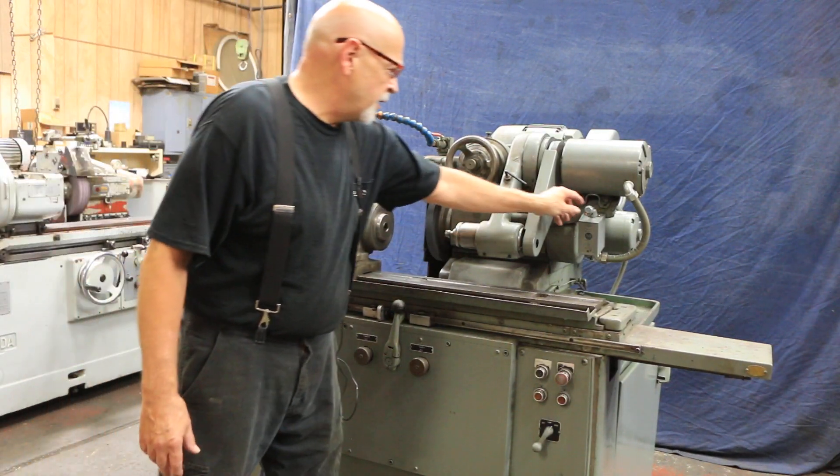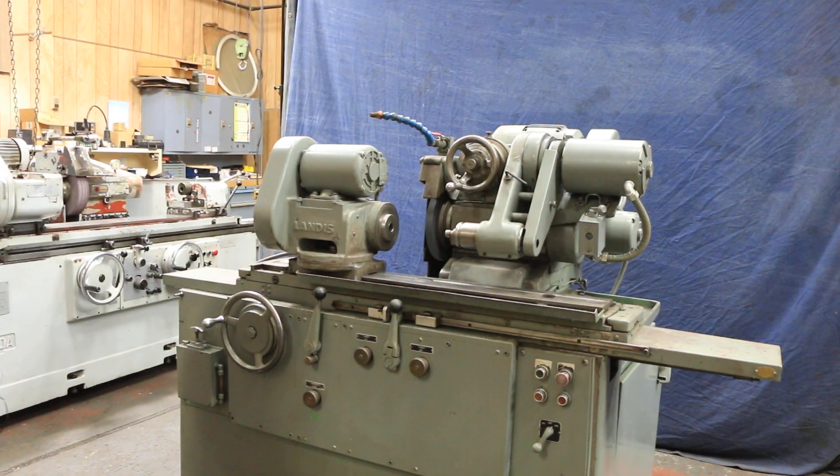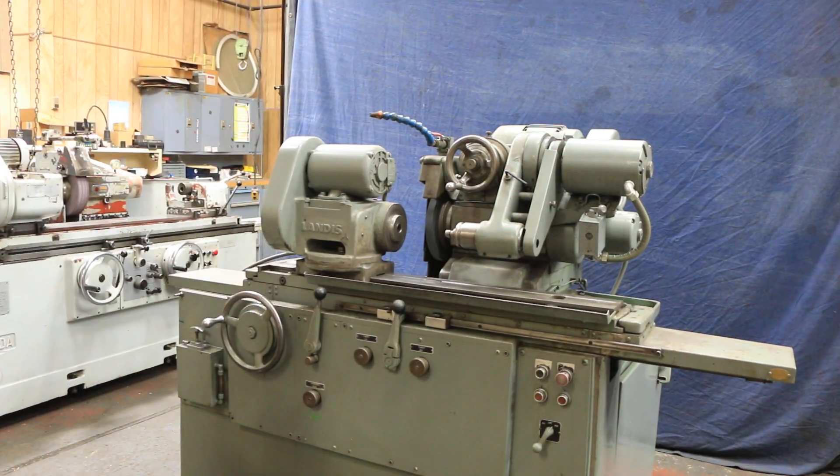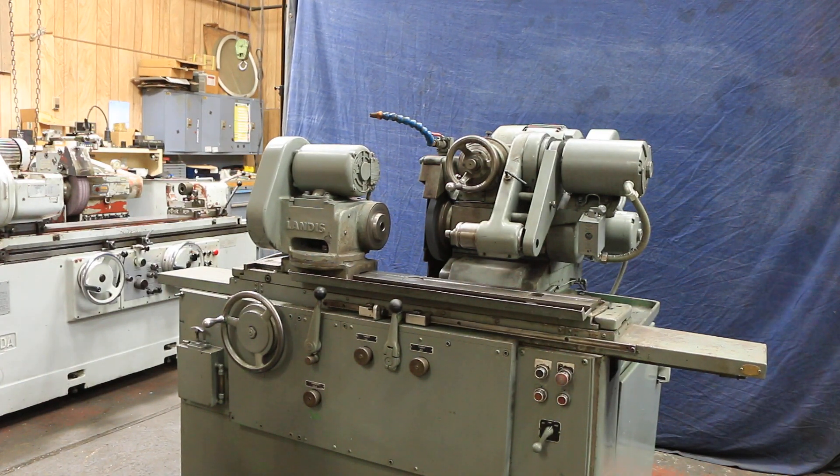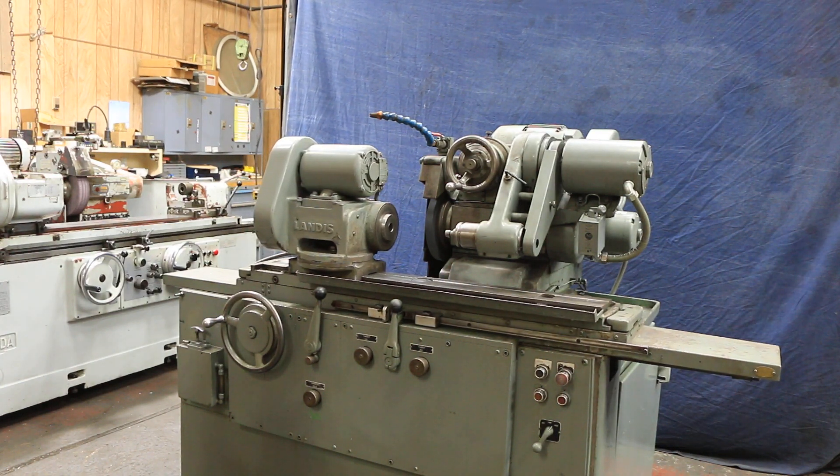And we want to turn on the spindle. This is original factory paint — the machine is in really nice condition and everything is running well.